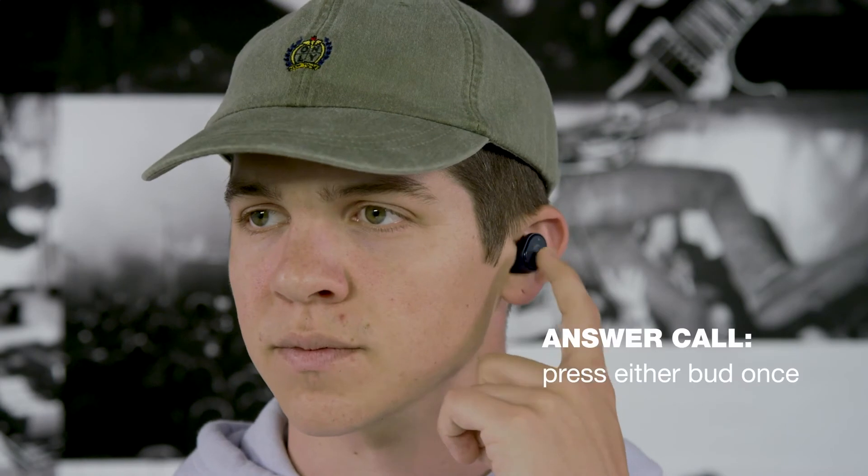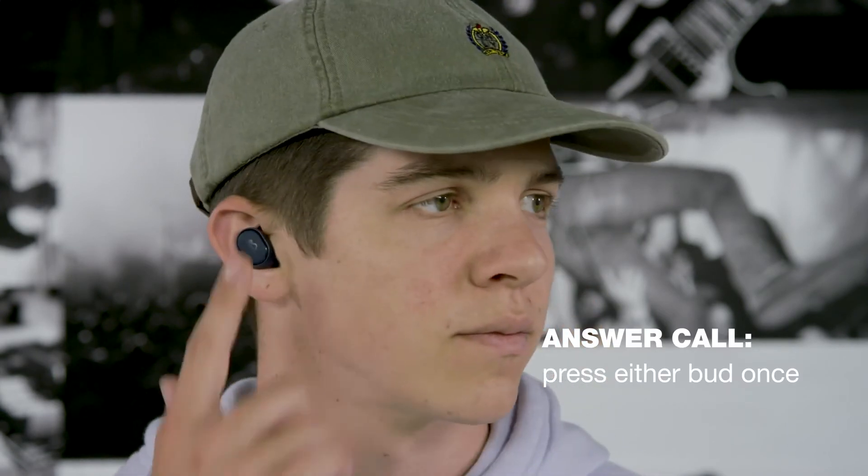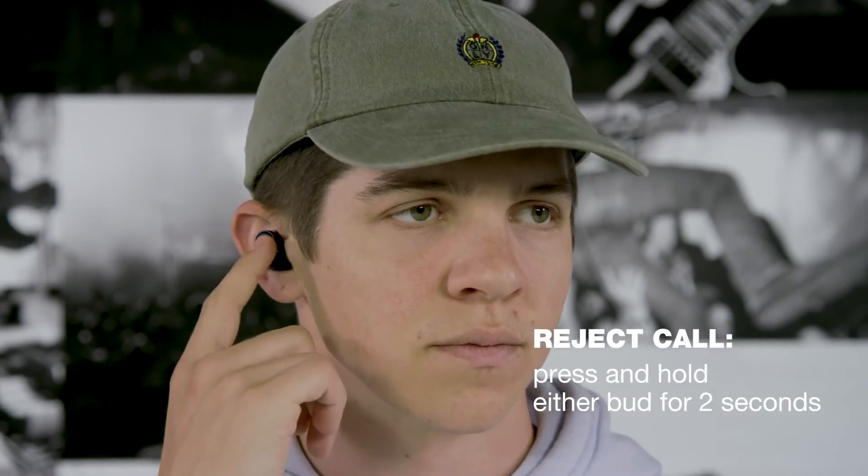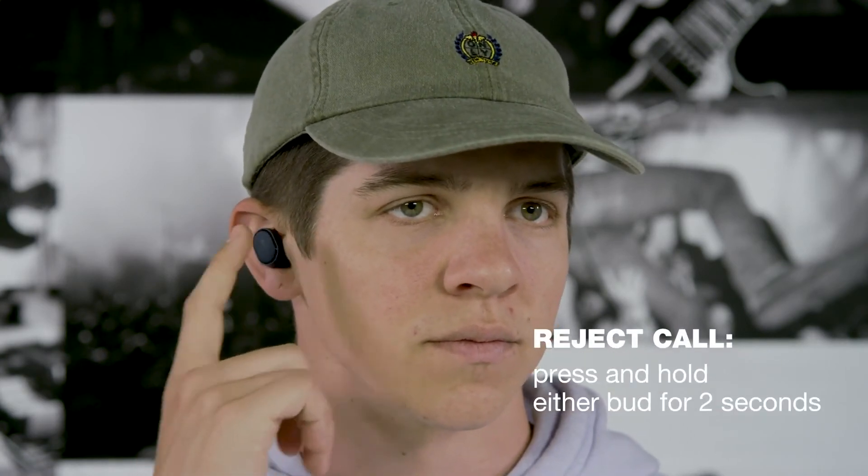To take a call, press either bud once. You can also end the call by pressing either bud once. To reject a call, press and hold the right or left bud for 2 seconds.